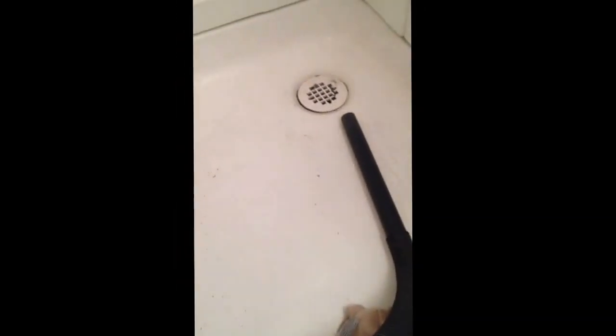The hose is held by duct tape, as you can see, flowing right into the shower. This is how you fix a leaky valve on the fly.